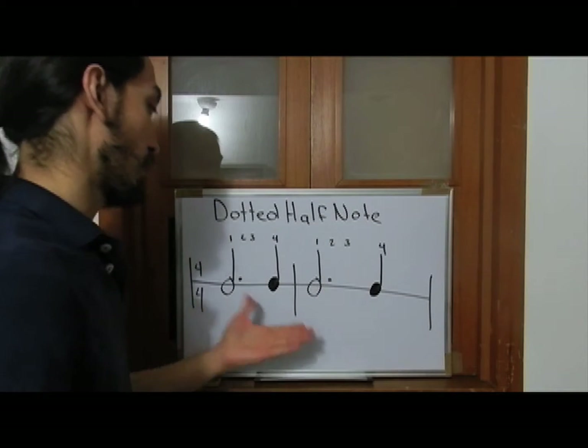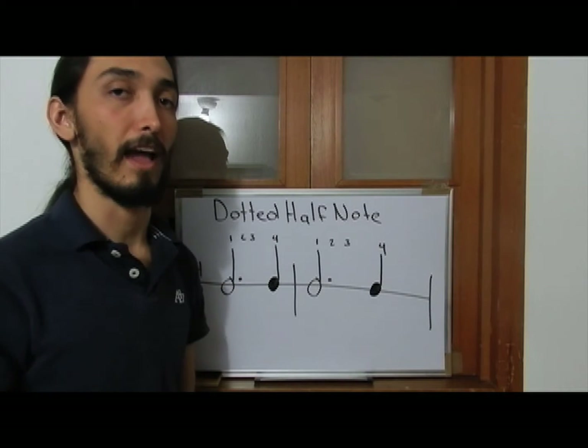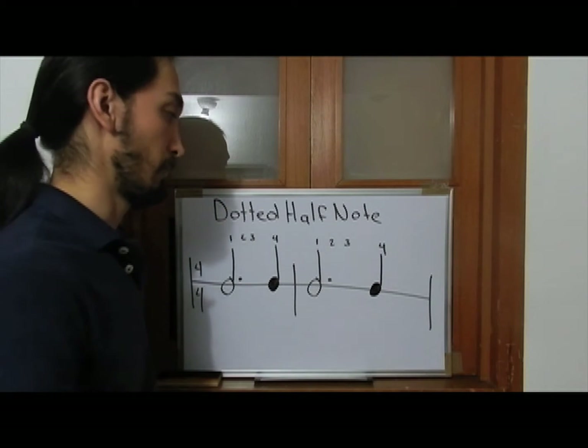Now with this knowledge, you can study the next 10 exercises. So let's begin.